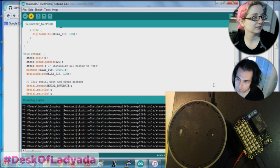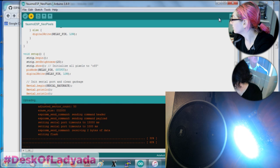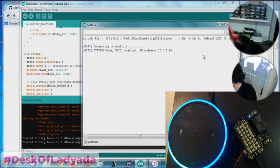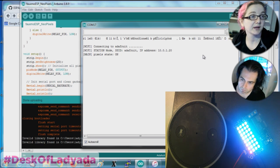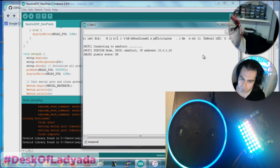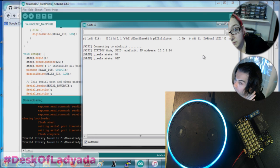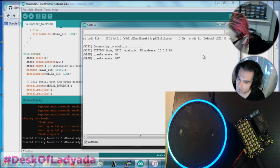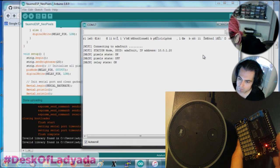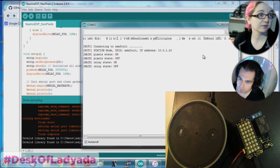Echo, turn pixels on. Okay, it does a little color swirl. So you can basically have it do your animations or design and then say Echo, turn pixels off. Echo, turn relay on. You can see the little LED relay — not too shabby. Echo, turn relay off. So that's it — very simple demo but it works very well.